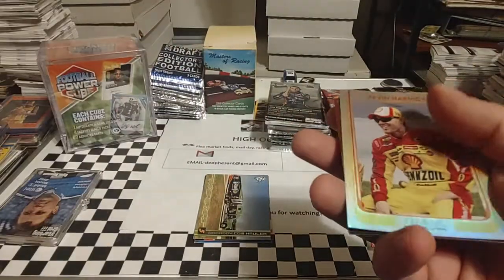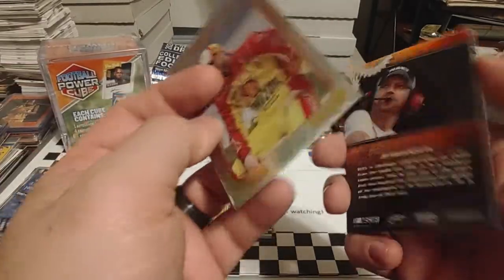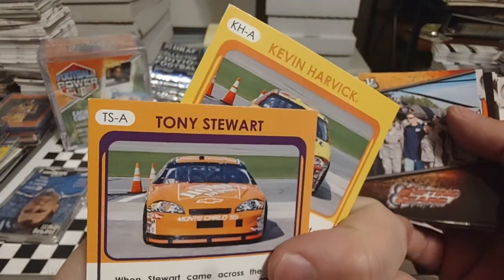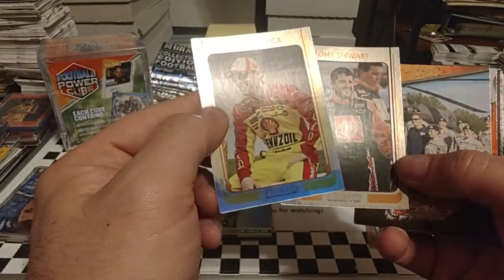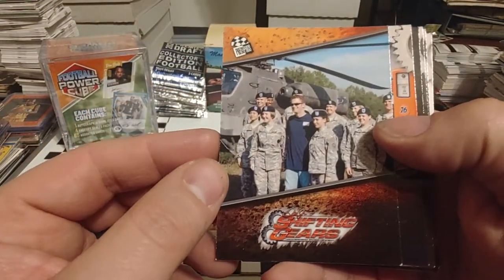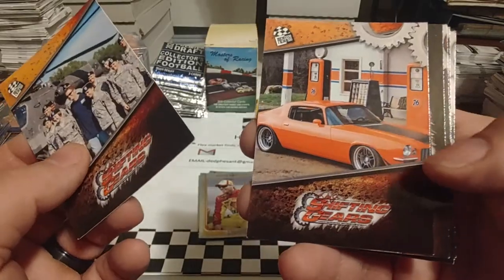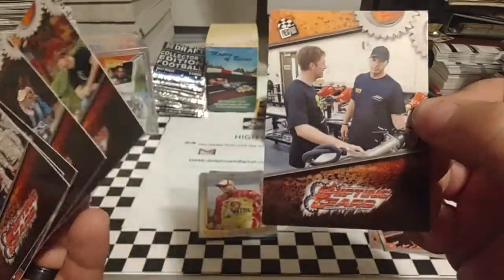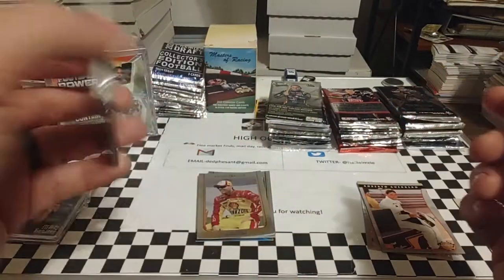Then it looks like some of these retail exclusives — Harvick, Stewart. There you see TSA, KHA, so those are maybe Walmart or Target or Kmart exclusives. Not too bad there. This is a Dale Jr. set here — Shifting Gears — so it's going to have all sorts of different pictures chronicling Dale Jr.'s life. And that's essentially what this one is — just all the rest of them are Dale Jr. cards.